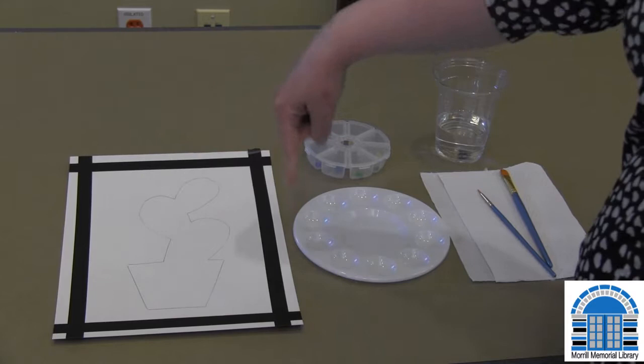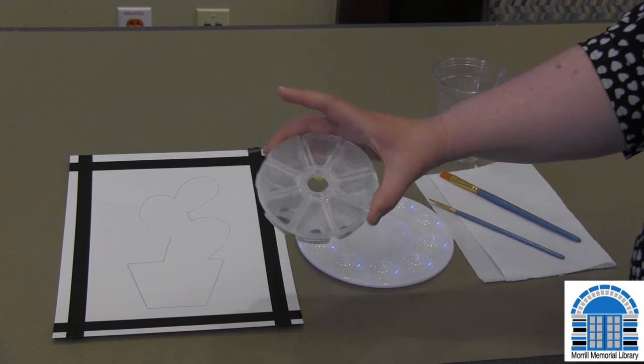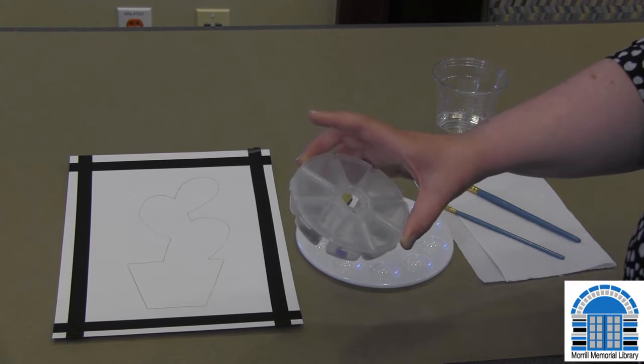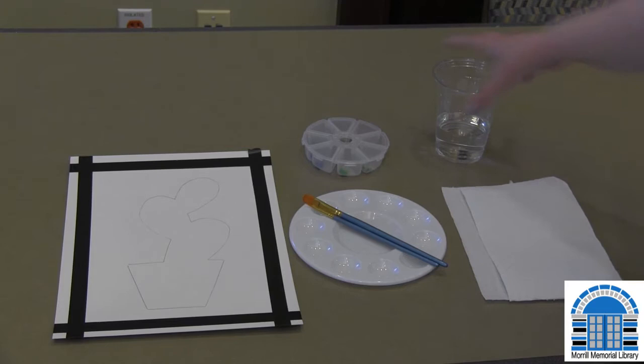The palette is for mixing your paints. You should have two paintbrushes, and this is what we put the watercolor in. It may look like it's all dried up, but we're just going to add a little bit of water to each one and you'll see the paint come back to life. The only thing not included is a paper towel or tissues and a cup of water — that's everything you need.